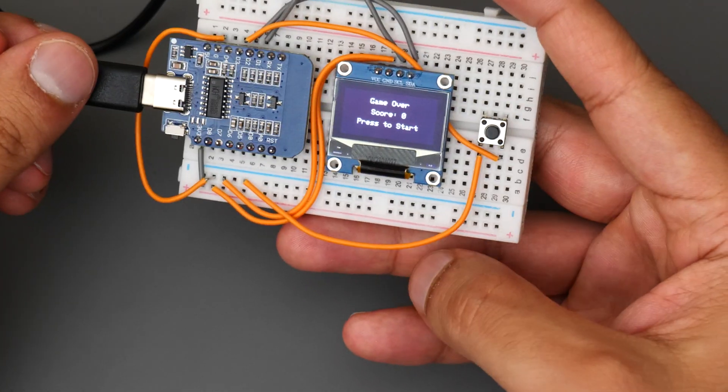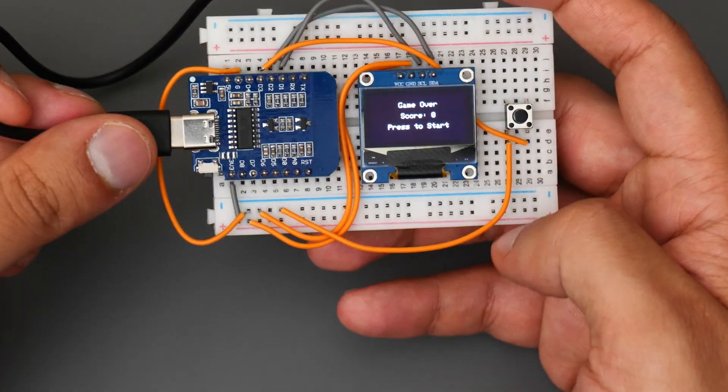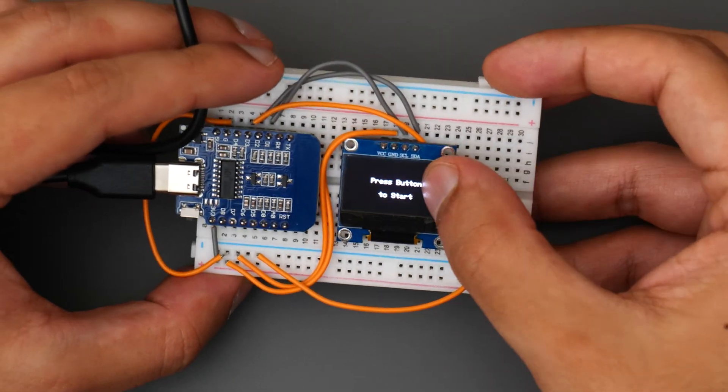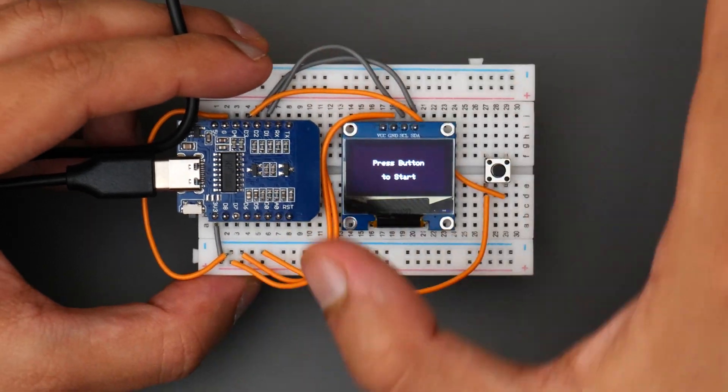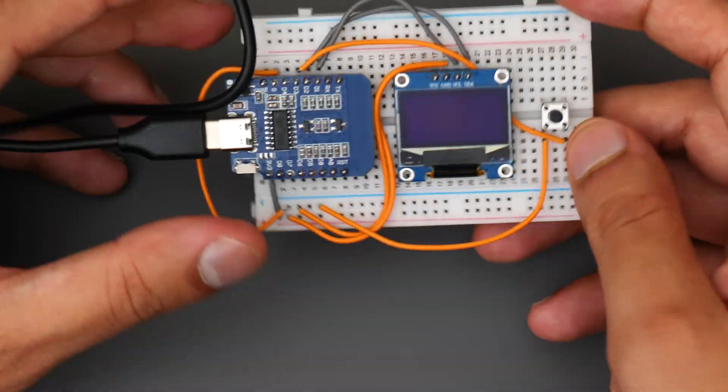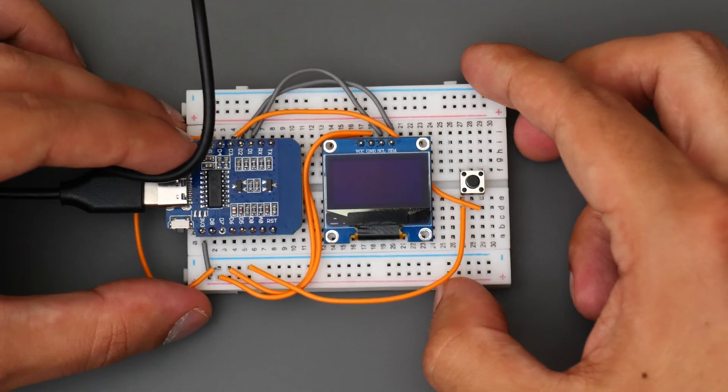That's probably the biggest milestone so far, and now that we've got a fully working prototype it's time to get everything soldered up so everything's on one solid platform. Then we can go ahead and get a case 3D printed — but so far so good, let's move on.